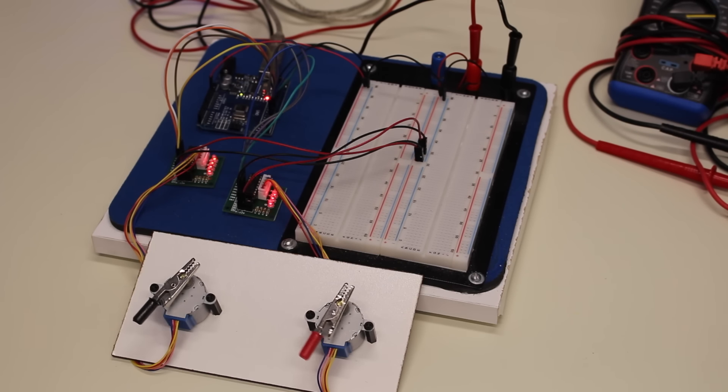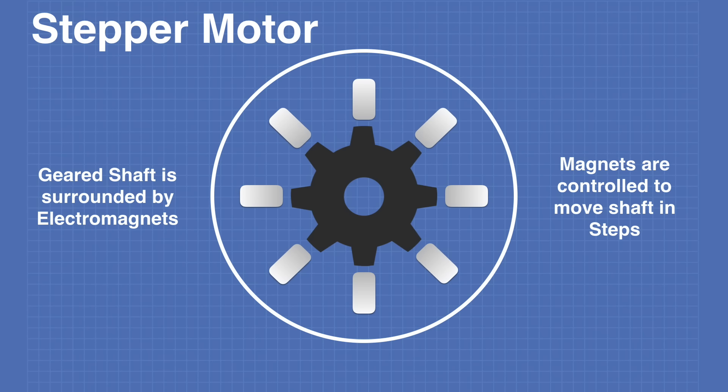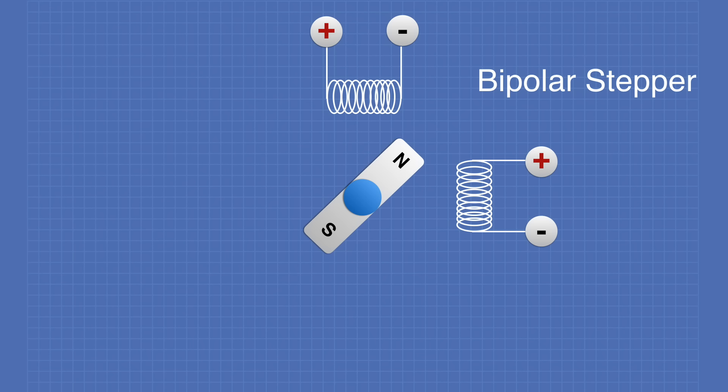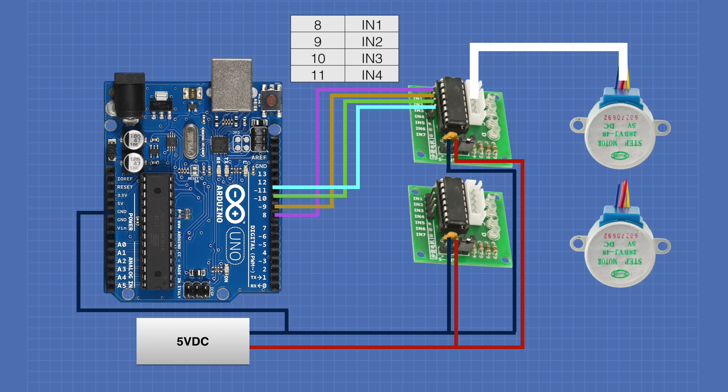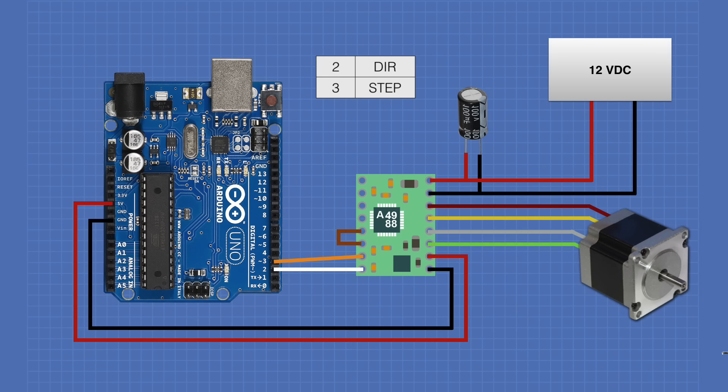Today in the workshop we're going to work with stepper motors. We'll learn how stepper motors work and what the difference is between a bipolar and a unipolar stepper. We'll also see how we can use a ULN2003, an L298N H-bridge, and an A4988 module to control our stepper motors.